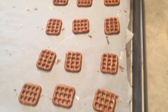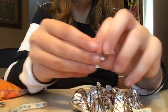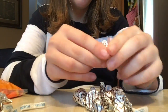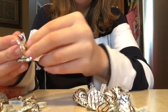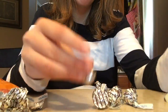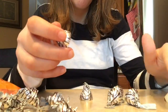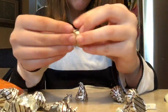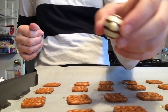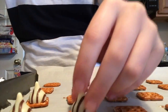Now I have all my pretzels on the sheet. Next, you are going to unwrap all the Hershey kisses — these ones are called hugs, which you can purchase at any supermarket. Once you are done unwrapping all of your hugs or Hershey kisses, whatever you prefer, then you set them on top of the pretzels.